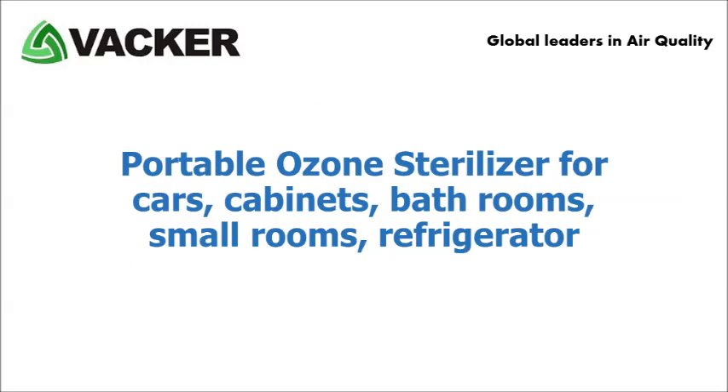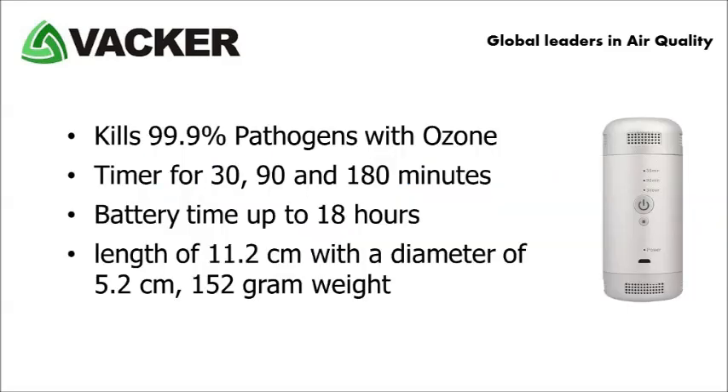The fourth product is a portable ozone steriliser for cars, cabinets, bathrooms, small rooms, refrigerators, etc. This is a rechargeable device that kills 99.9% pathogens with ozone. It has a timer for 30, 90 and 180 minutes. The battery lasts for up to 18 hours. It is a pocket-sized device with a length of 11.2 centimetres, a diameter of 5.2 centimetres and a weight of 152 grams.